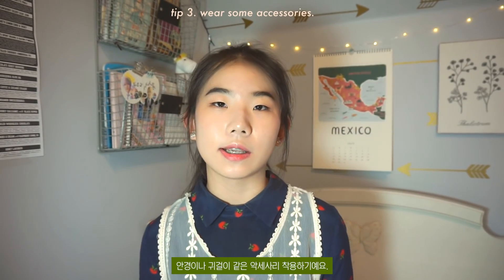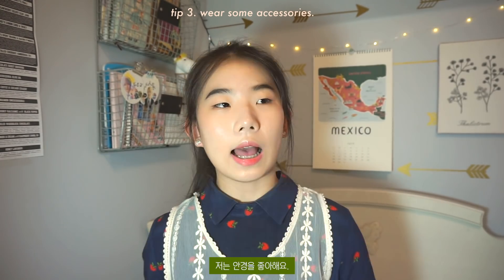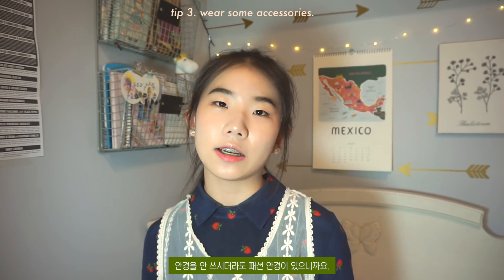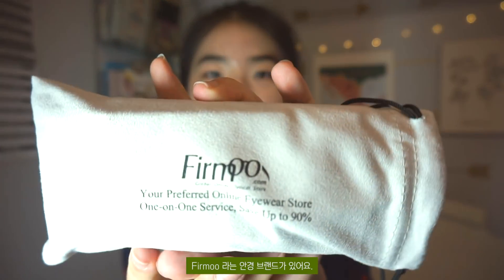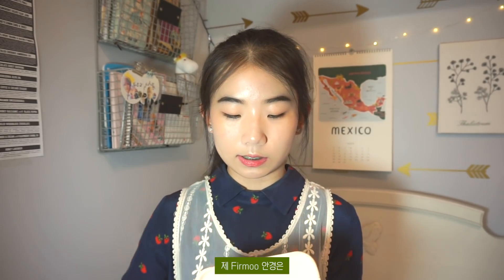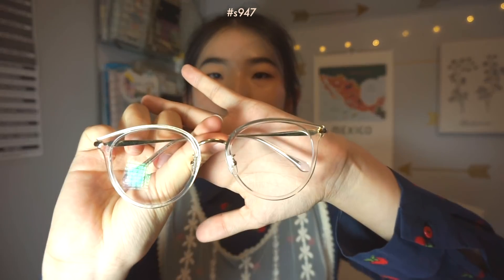My third tip is to wear accessories such as glasses or earrings. Glasses make a lot of difference. Even if you don't normally wear glasses, you can always get fashion glasses. There's a brand called Firmoo — they always have sales and the prices are really cheap but with really good quality. I'll leave a 50% off code in my description box. The code only works for a month, so use it as soon as possible to get your frames for half price.